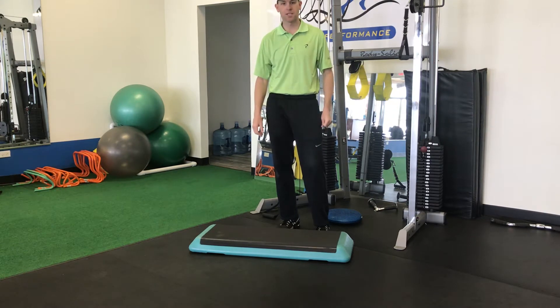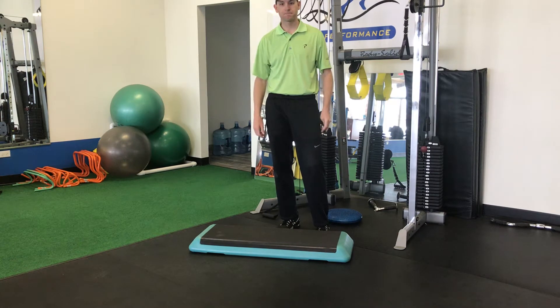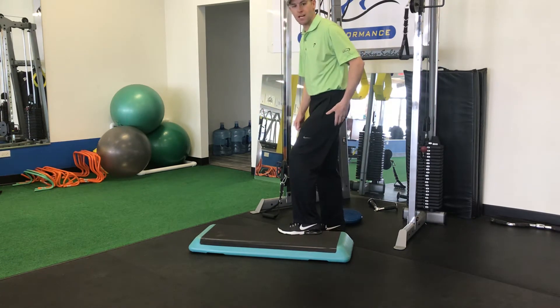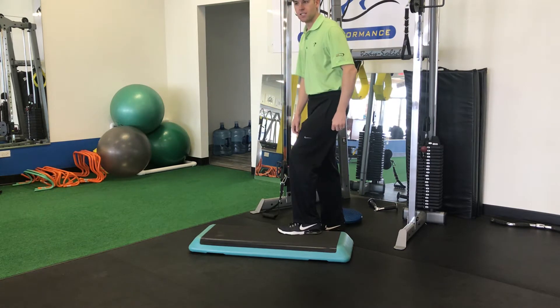I've got a six-inch platform — something you would see in a step aerobics class — or you can use a six-inch box from around the house or the gym that's just a little bit elevated. As a right-handed golfer, I want my left foot on that box.